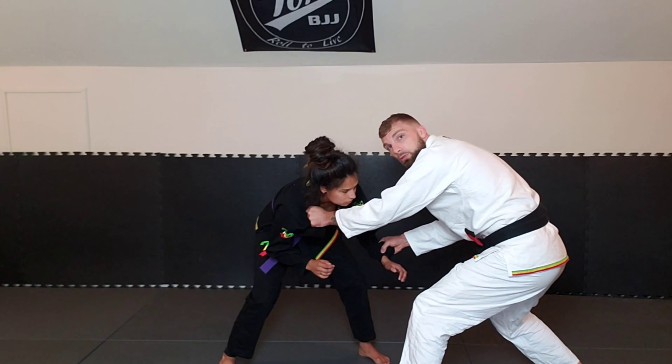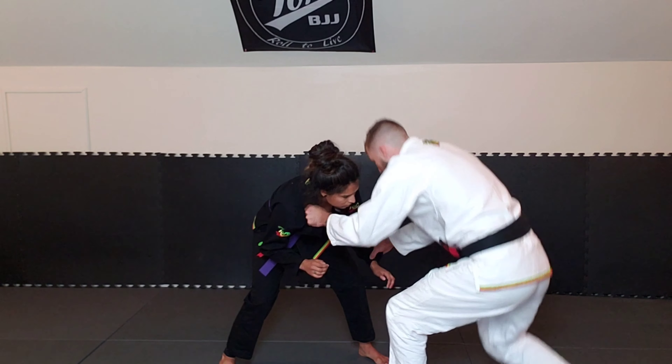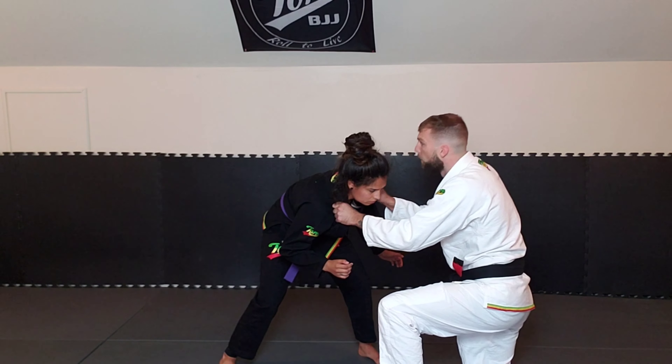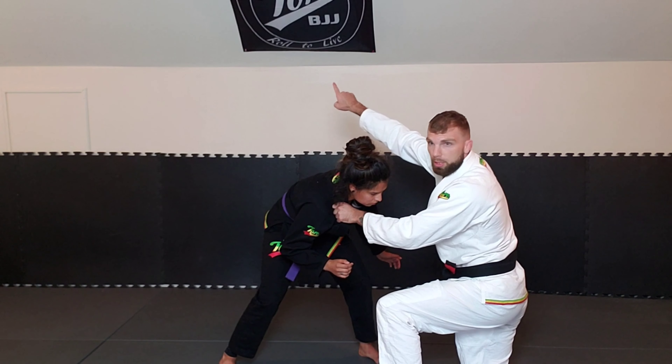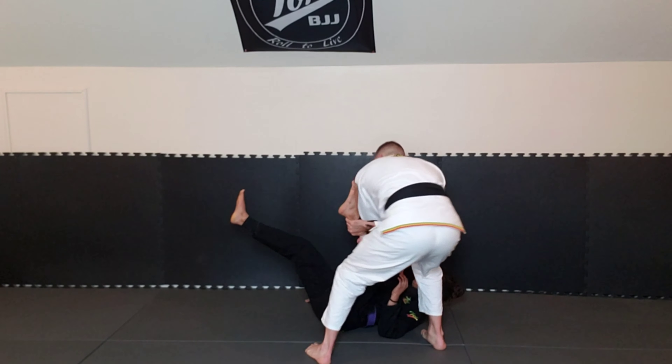I'm pulling the sleeve this time instead of the collar — boom — to get that foot forward. Once it steps forward, same thing's going to happen: I drop down low, cover it up, and now I'm punching up into her collarbone, almost like I'm going all the way to the ceiling back here as I cover up that ankle — boom — to get my ankle pick finished.